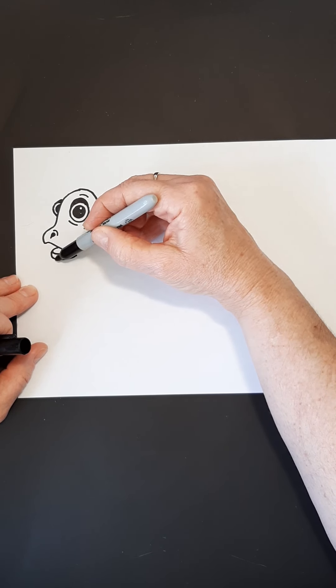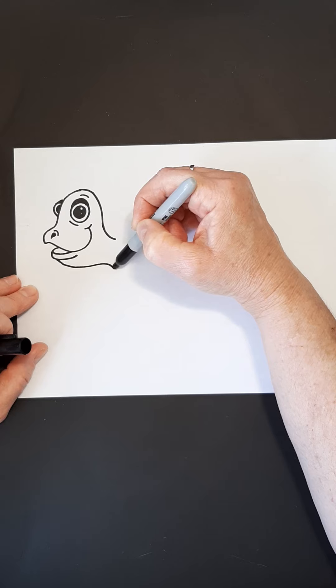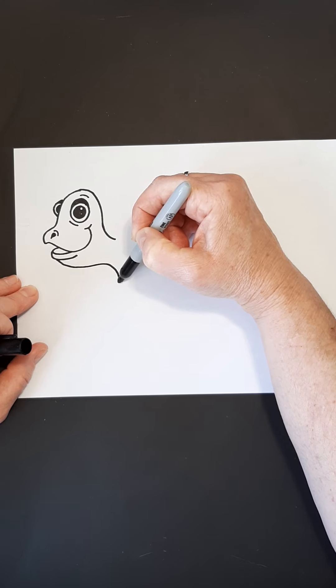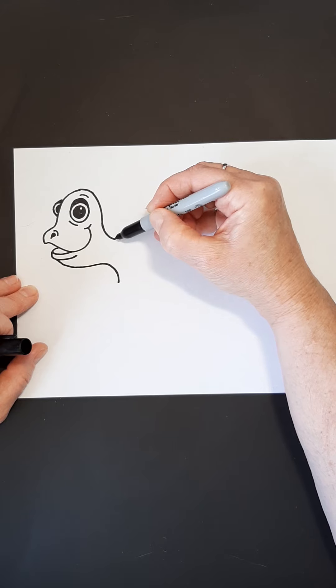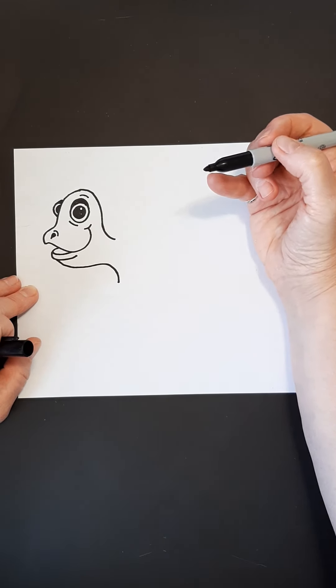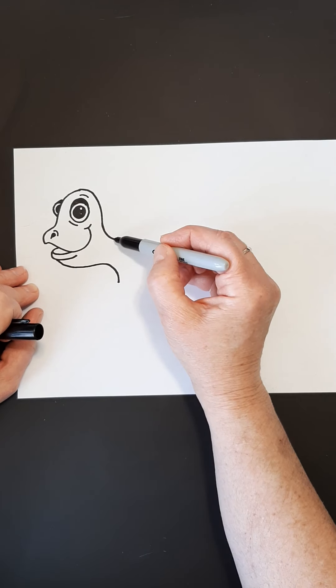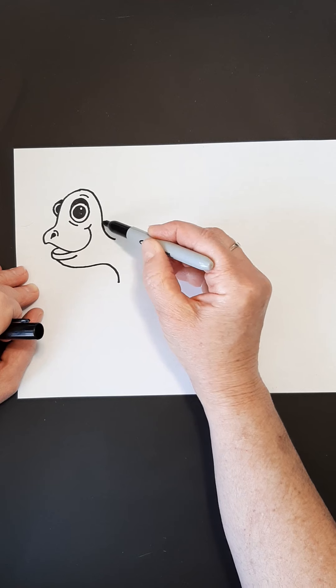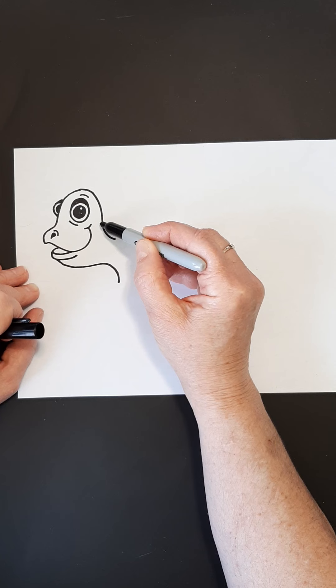We're going to proceed with the neck down in here to meet up with this one. So we're going to come under the lip here and I'm coming down like that. Notice it kind of matches where that one ended. We're ready to make his shell. My shell — if you look here — I'm going to start up here a little farther. It's about the same as where my mouth was on mine.